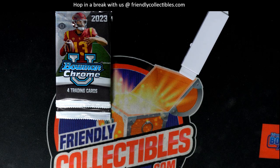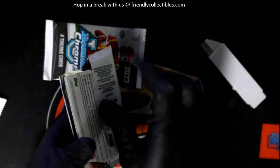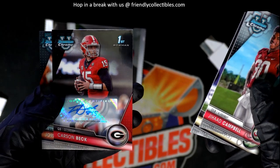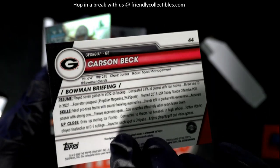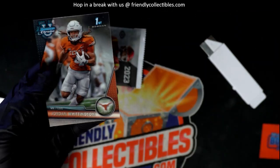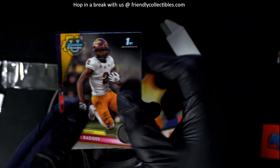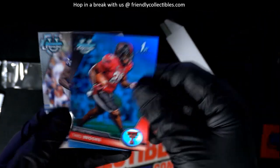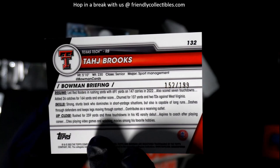Now for the Bowman U packs — let's rock and roll, let's see what we get. Carson Beck autograph! Nice — Georgia, Carson Beck. Lots of great things coming out of some of our pack groups around here. Look at that — that's a parallel numbered to 199.